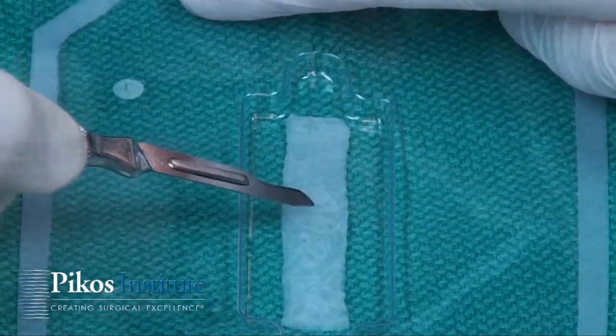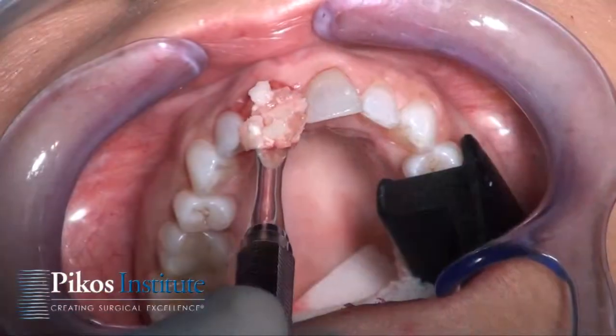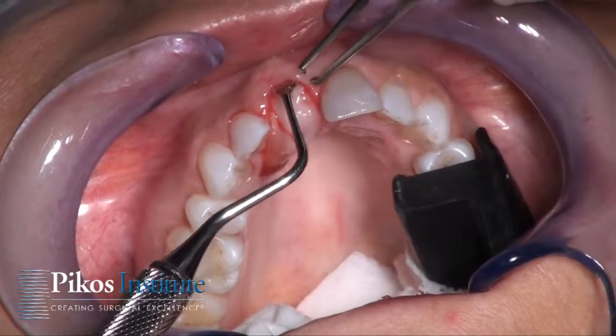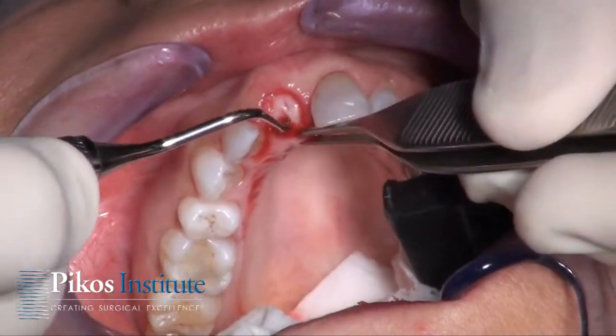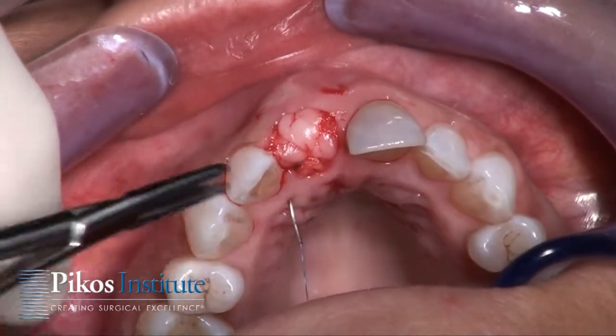Here we are with our BMP — this is the 0.7 cc size double X. We're using the sponge primarily with some minerals. I'm just going to feed that membrane directly under, and on the pellet of course we have our defect.